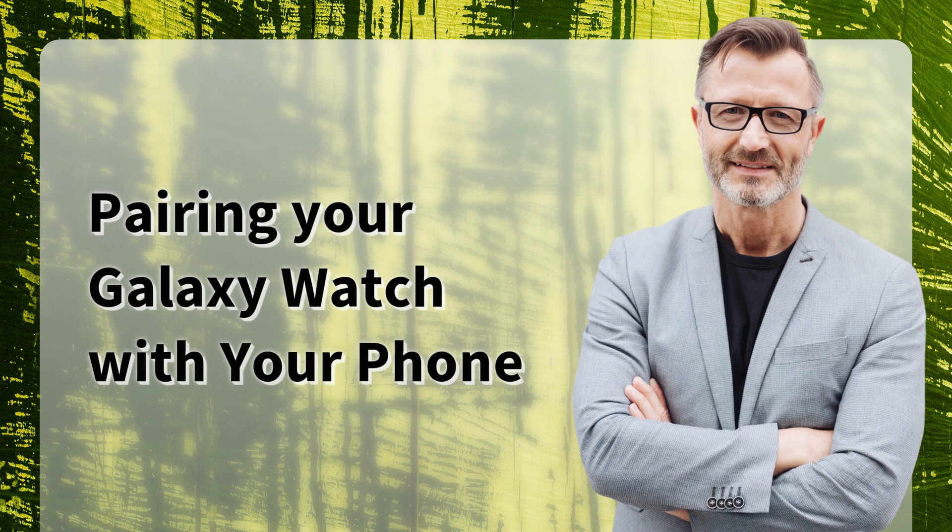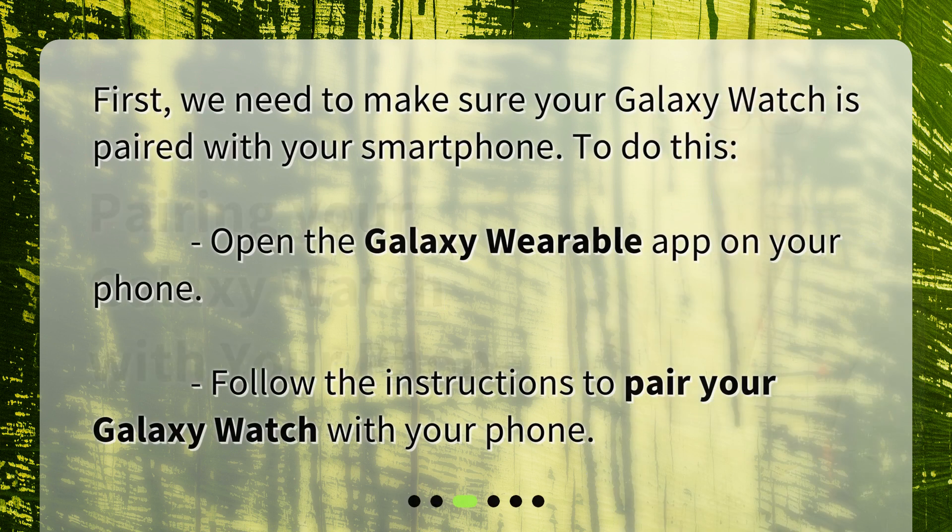Pairing your Galaxy Watch with your phone. First, we need to make sure your Galaxy Watch is paired with your smartphone. Follow the instructions to pair your Galaxy Watch with your phone.